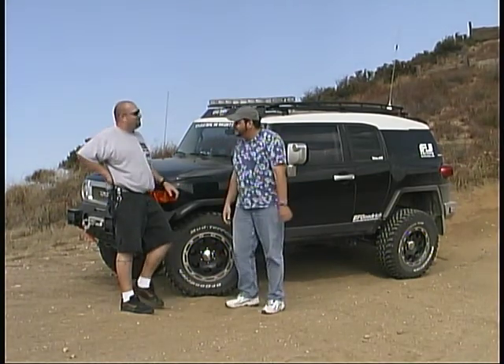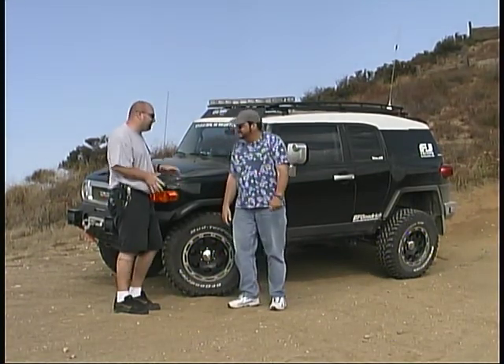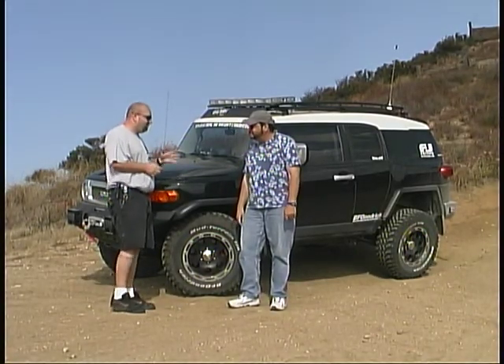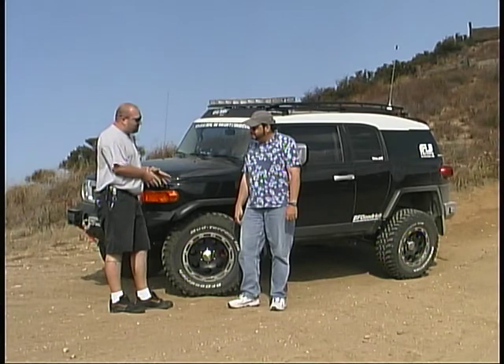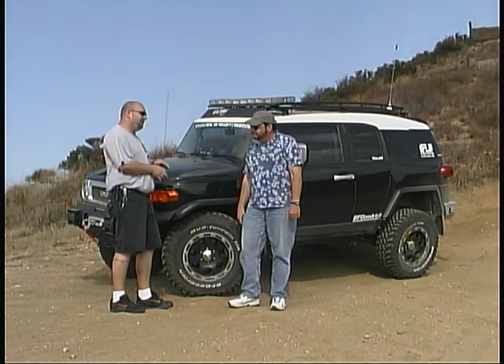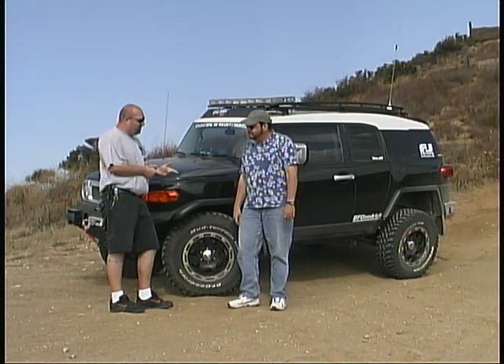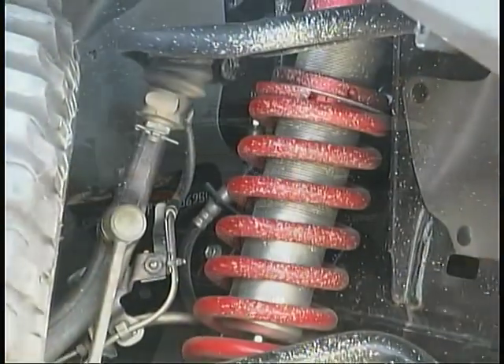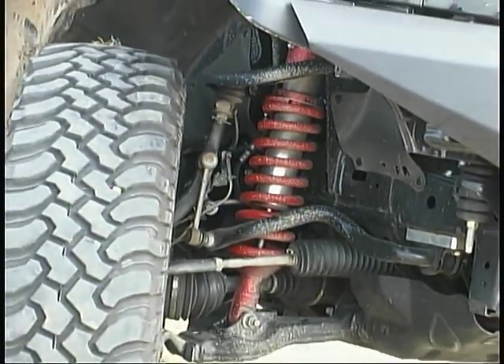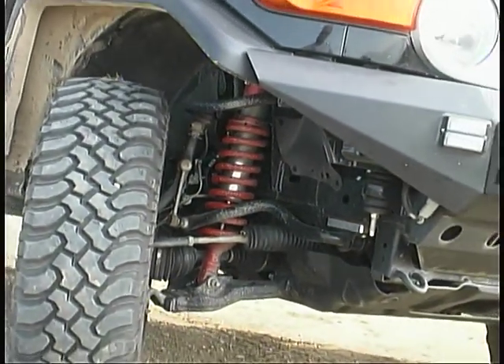Besides being absolutely filthy from testing, we have done quite a lot of work since the last time we were here. If you remember, we had already installed our BFG tires on our wheels and we had put in a lift kit, but we didn't put in a suspension system. Currently, we're working with SwayAway to install coilovers and rear longer coils and bypass shocks in the back to allow for a lot more articulation off-road.